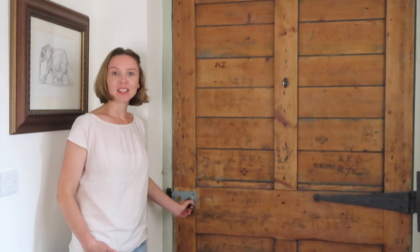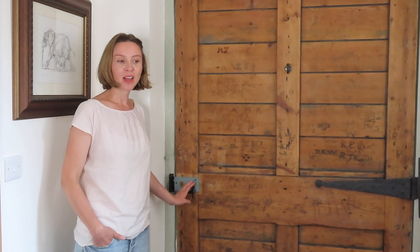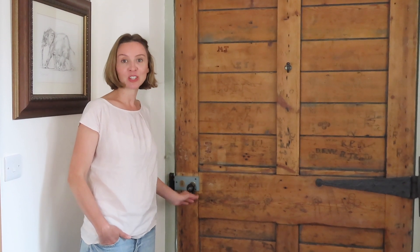Welcome to Home Farm. Today we're going to be changing this door handle and putting in something that's more appropriate for the period and more sensitive to the heritage of the property.